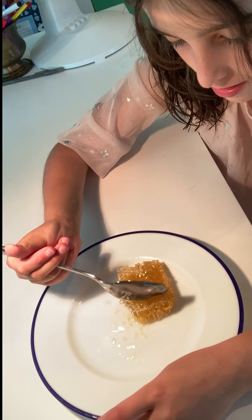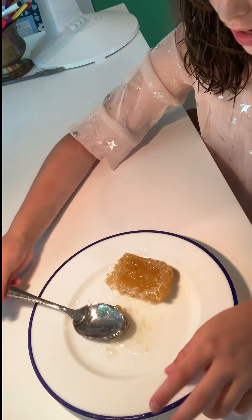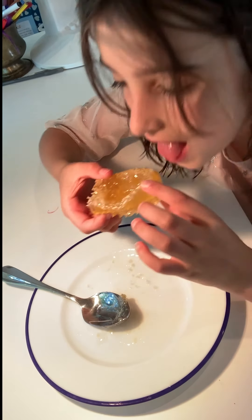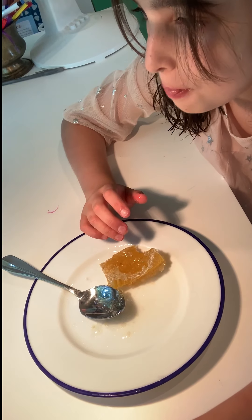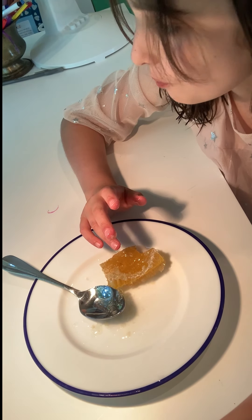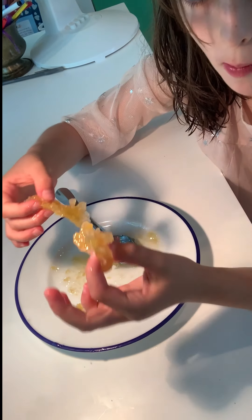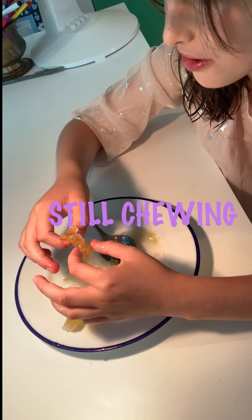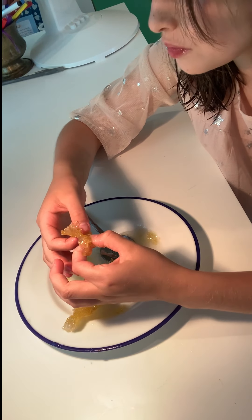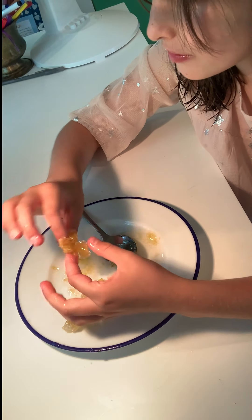Oh my goodness. Now I'm going to try it a bit. Very sweet. One eternity later... it's good.